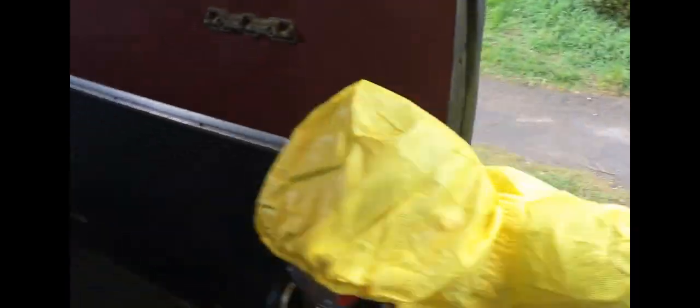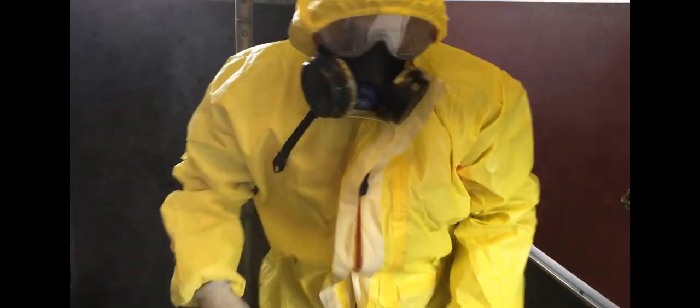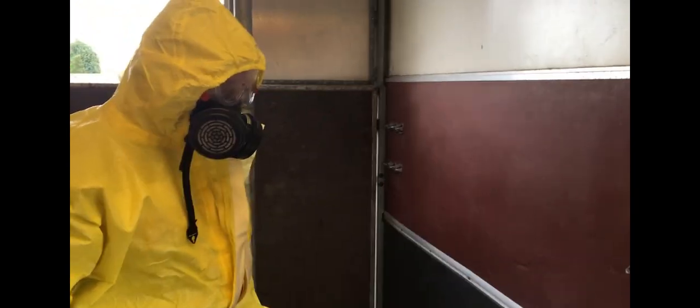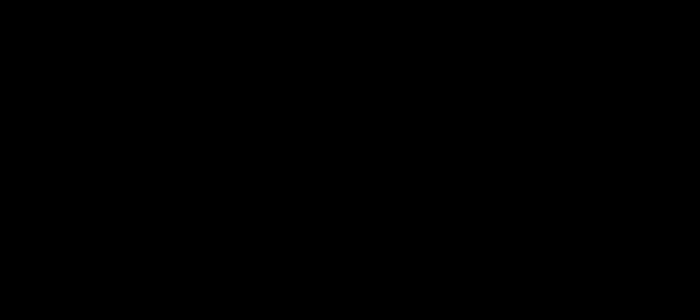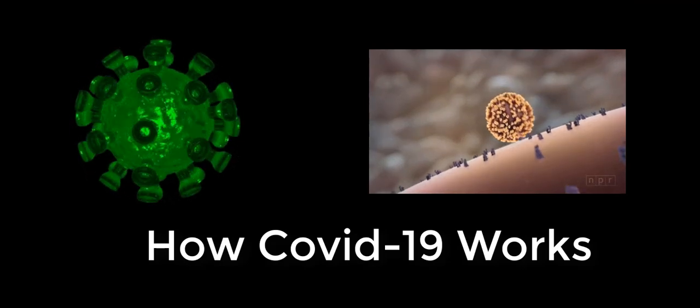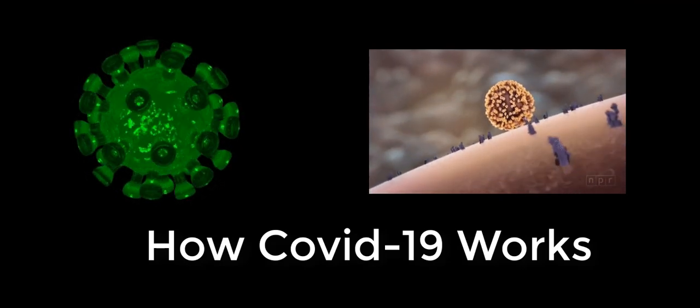Welcome to this video which will show you how to make a high-pressure COVID-19 disinfection sprayer of similar specifications to those used by Chinese virologists. You'll also learn how to make a COVID-19 disinfection solution to the standards of the Center for Disease Control, and what safety equipment you should be wearing to protect yourself in an infected area.